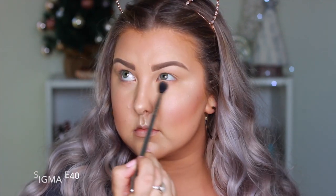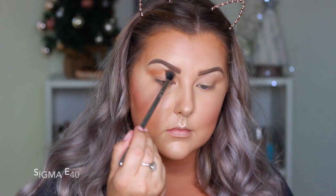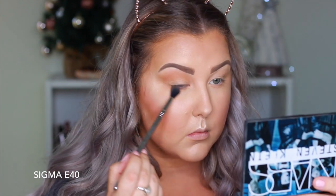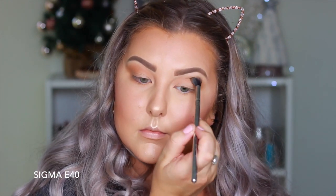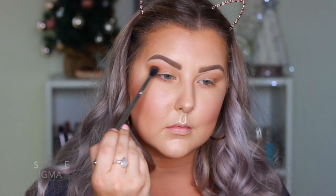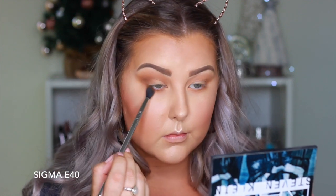Moving onto the eyes, I'm going in with the Morphe 35F palette, taking a light peachy shade and buffing it through the crease and underneath the lower lash line. The shades don't have names so I'll just describe them. Then I'm taking a more medium warm-toned brown and doing the same thing with my E40 from Sigma, really buffing it out quite messily for a blown-out, smoky look. I just work my way up from the lightest to the darkest shades — it gives you dimension and helps everything blend and look pretty.